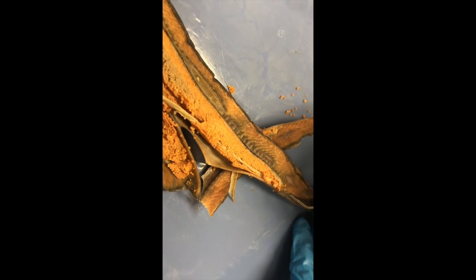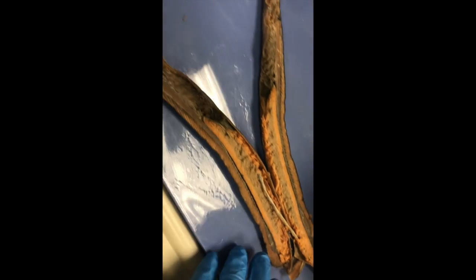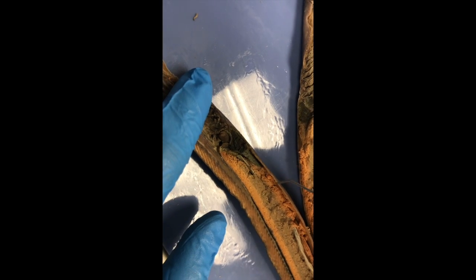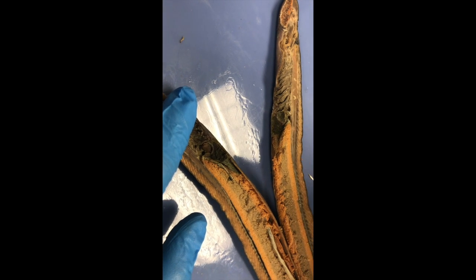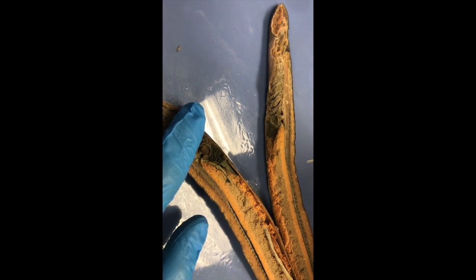The intestine turns into the cloaca around here, which gives the intestine more surface area and exits out the anus right there. There's also a liver right here, which runs behind all these eggs. When the lamprey is in larva stage it does have a gallbladder, but once it goes through metamorphosis, it disappears.